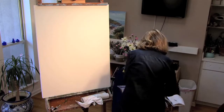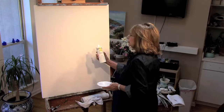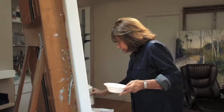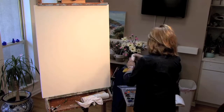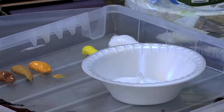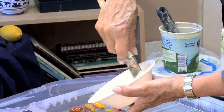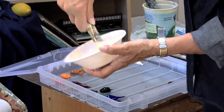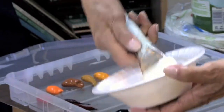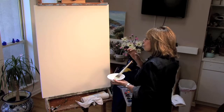I use this product, which is the Golden product called acrylic glazing liquid. I pour quite a bit of it into the cup, then squeeze some white right into the cup and thoroughly mix. Notice how much paint is in here — I'll be able to cover quite a bit of the canvas. I start with the white and then add other colors to it, but what I'm trying to achieve are gray tones.